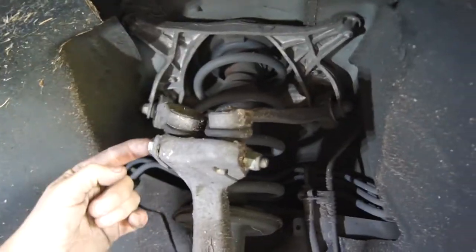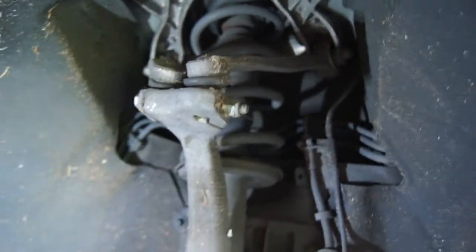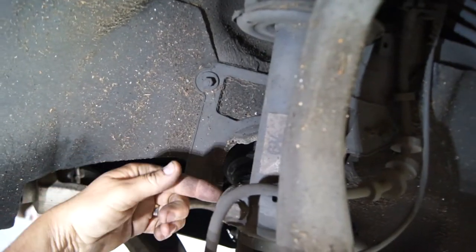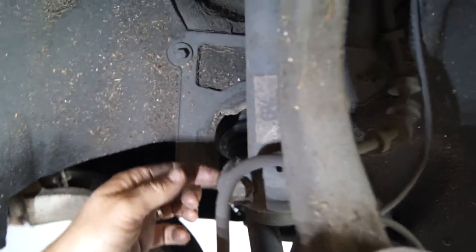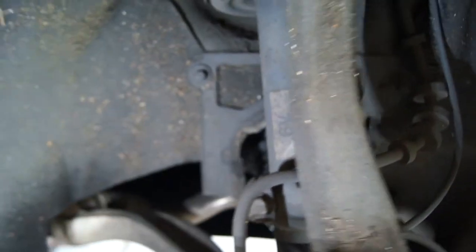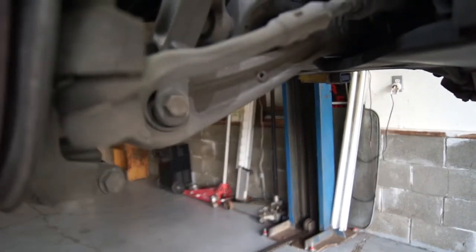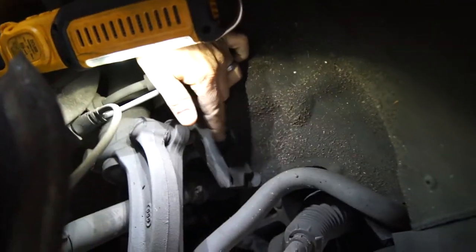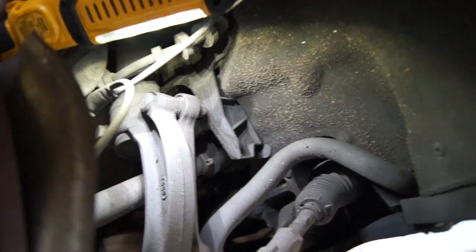These are pretty straightforward, I believe. We're going to take this bolt off. These will pop out with some consternation, I'm sure. This guy on the lower part of the strut comes out. There's a spreader you put in there to spread those apart so this can move up and down. Then this bolt down here — this whole piece will slide up.